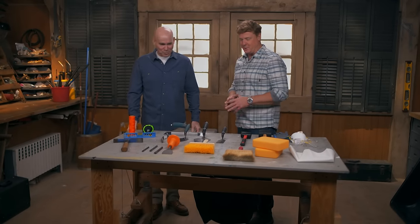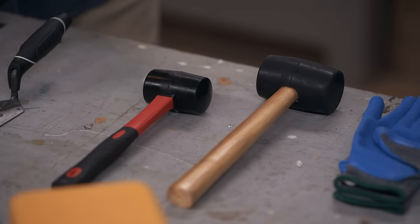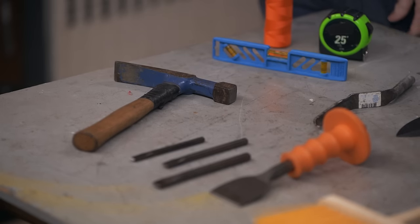Hey Mark. Hey Kevin. Wow, you emptied your tool bag for us. I like it. I did, so I put together a little kit for a homeowner — everything a mason needs. Everything they would need for small jobs at their house is right in front of us.